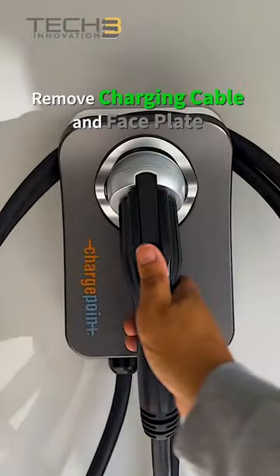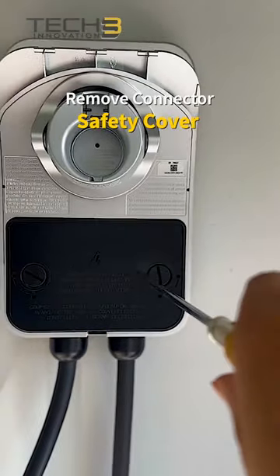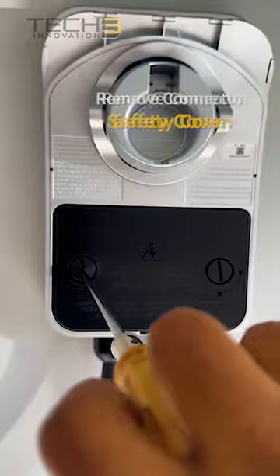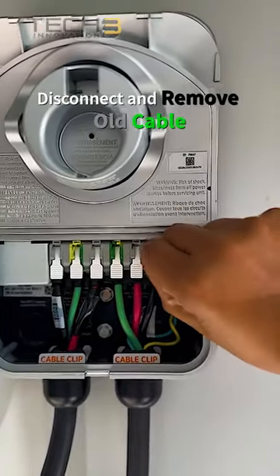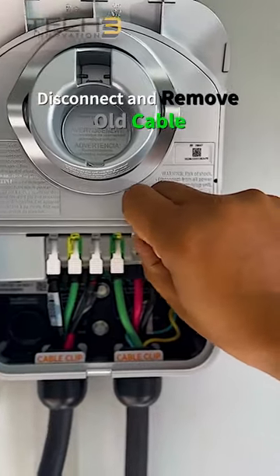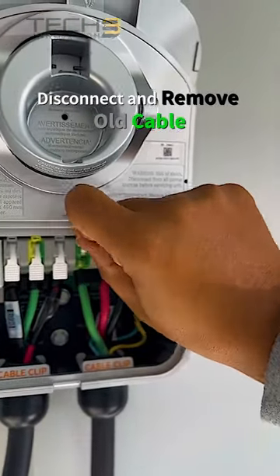Remove the cable and faceplate, then remove the black safety cover. Next, disconnect and remove the old cable from the station. You will have to unclasp each upper and lower cable clip to remove the cable.